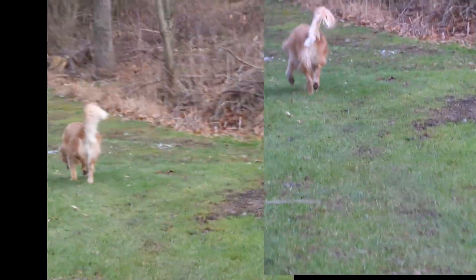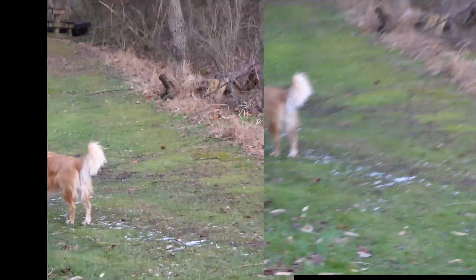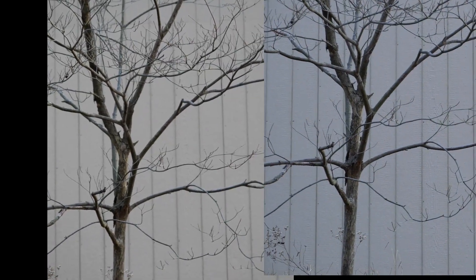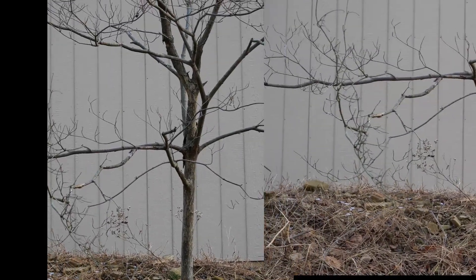Once I get up here, I'm going to do a rolling shutter test using the barn's vertical lines. We're going to watch those vertical lines to see if they tilt. One eye pan — I'm going to pan quickly and slowly. Quickly. Slow pan.